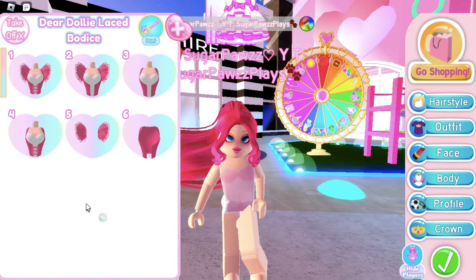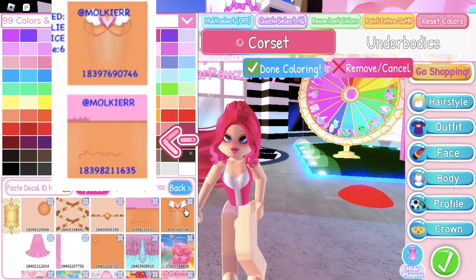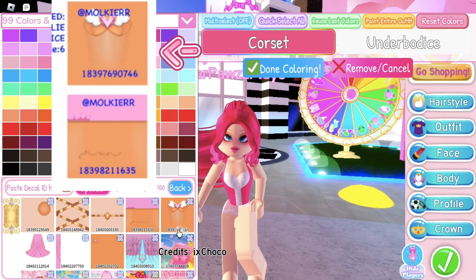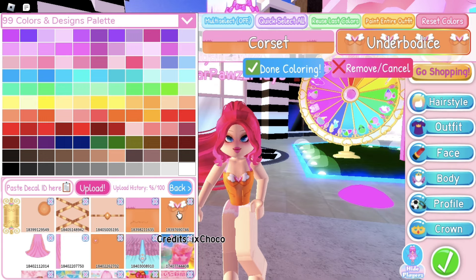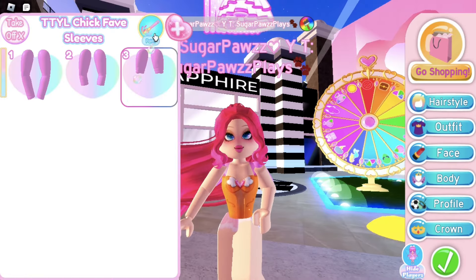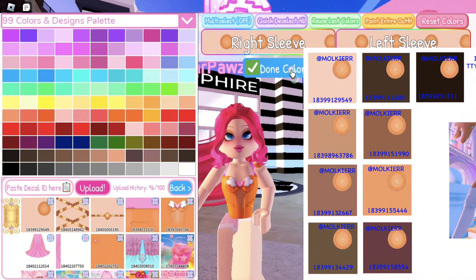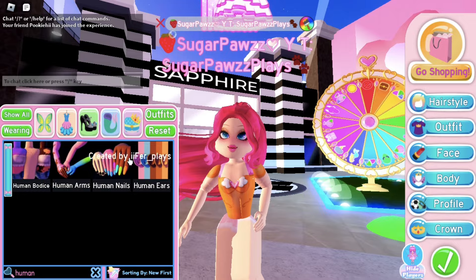Put on the Dear Dolly corset and click on toggle 3. For the corset use this code, and for the under bodice use this code — it should look like this. Now put on the TTYL sleeves, toggle 3. Choose whatever decal you are going to use depending on your skin tone. Don't forget to put on the human arms.